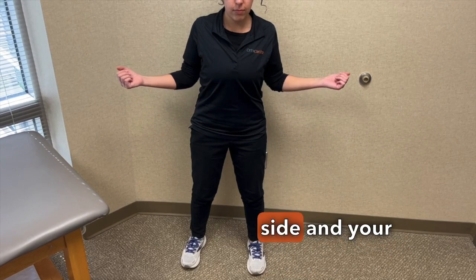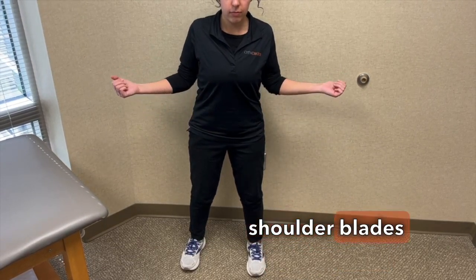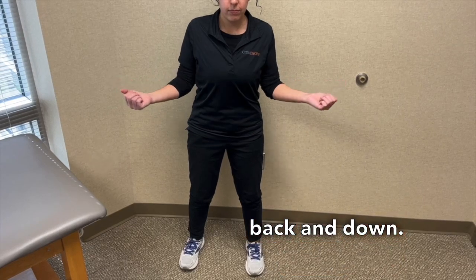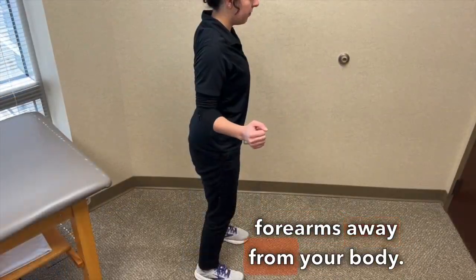Stand with your arms by your side and your elbows bent to 90 degrees. Engage your shoulder blades by rolling them back and down. Keep your elbows by your side and bring your forearms away from your body.